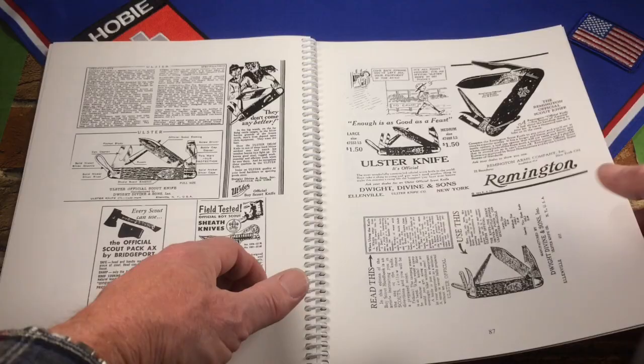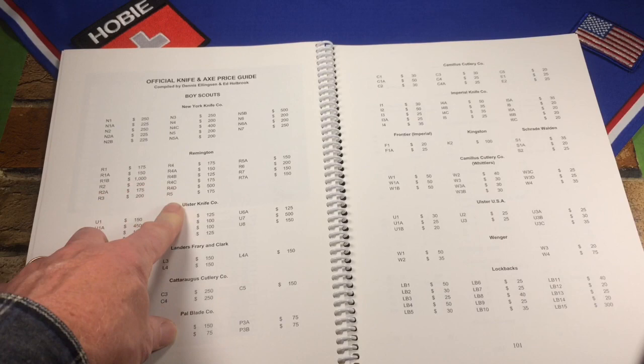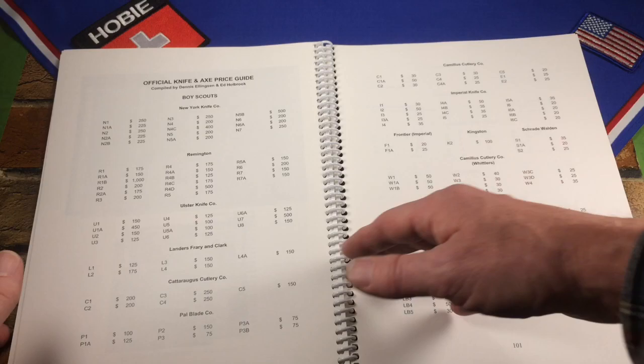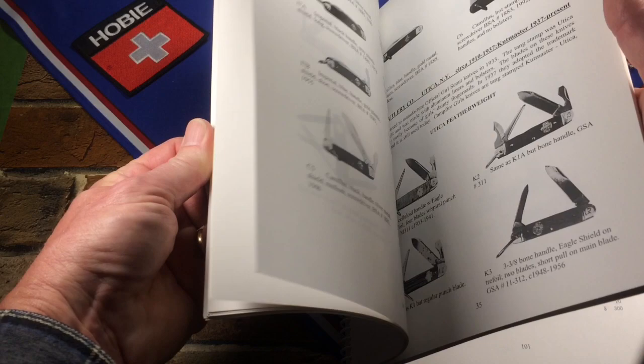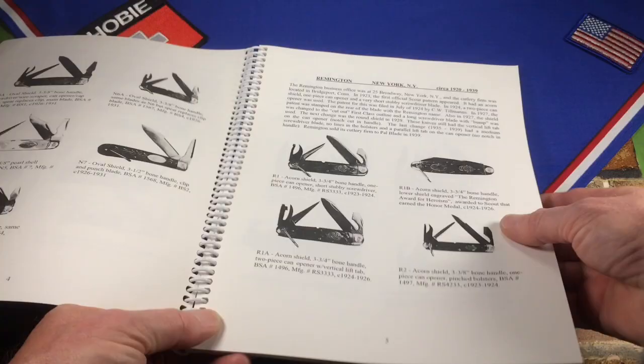Finally, in the back there's the price guide. It's kind of rudimentary, but it's organized by type and maker, and each knife is given a code and a value. The most expensive knife in here was from Remington at $1,000. He doesn't specify condition, but I'm imagining that's very good condition — probably not mint, which would be higher.